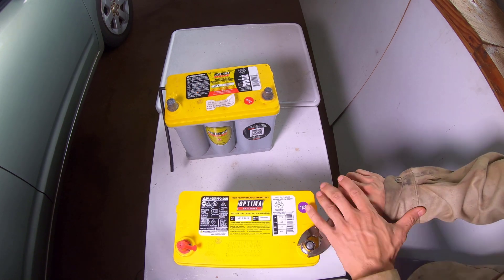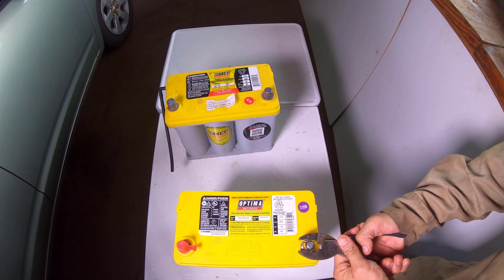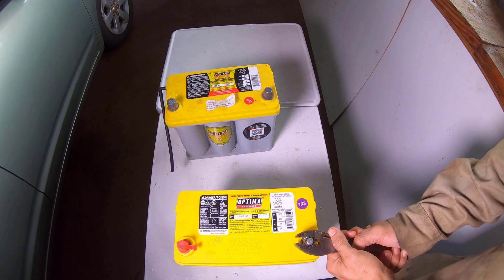Once the hardware was cut, the negative battery terminal was used to compress the hardware into adapters. Since all posts are different sizes, what should have been done was both posts on the new battery should have been used to compress the hardware into adapters.